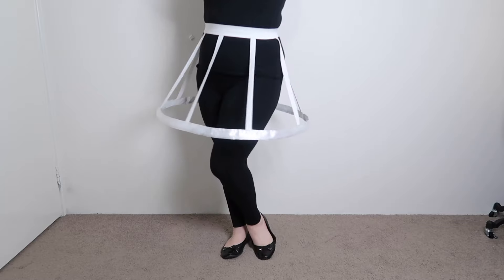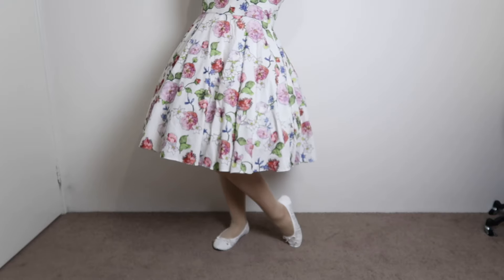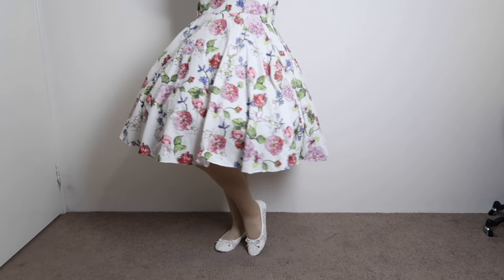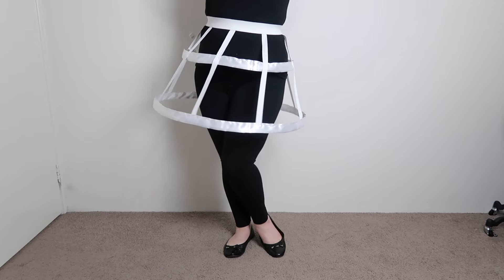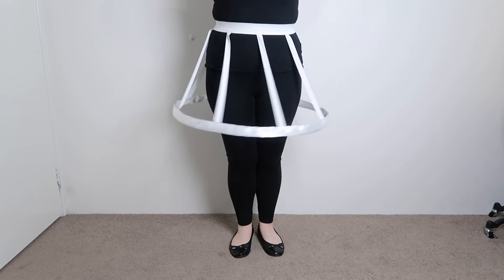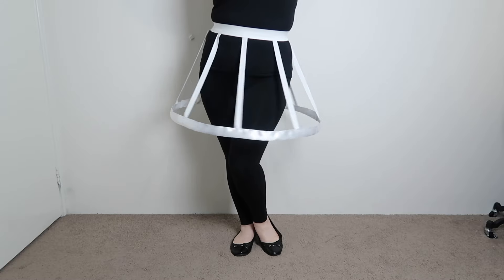And there you go — there is your very own mini crinoline, or if you prefer, skirt lifter. This is a very easy and quick way to create extra volume for your skirt, though it's a good idea to still have a petticoat between this and your skirt to help hide the hoop. If you decide you want a little more volume to the top as well, you can always add a second, slightly smaller hoop further up — this will give you even more skirt support. I hope you've enjoyed this tutorial. If you did, please like, comment, subscribe and share with your mates. I also have Ko-fi and Patreon accounts with links in the description. Have an amazing day and I'll see you in the next one.